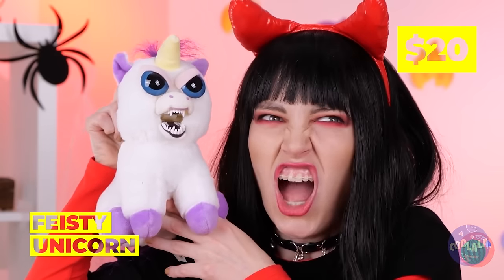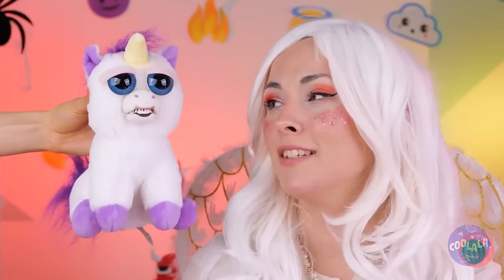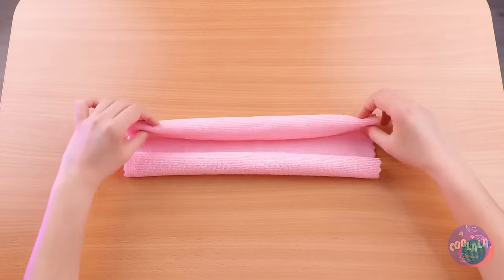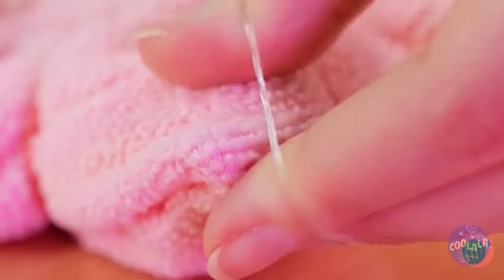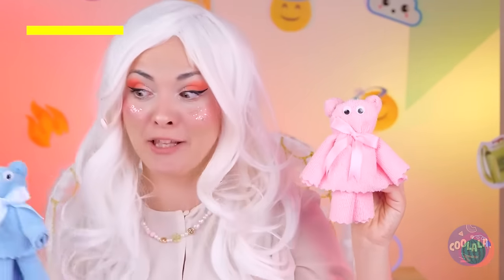Not all unicorns are sweet and friendly. I'd be careful getting near that horn. Now I'm glad unicorns are so hard to find. Let's make our own cuddly buddy — no sewing required. Just fold up the cloth and use some rubber bands to keep things in place. You can't go wrong with googly eyes, or a big bow. So fun to make, you'll want to make another.